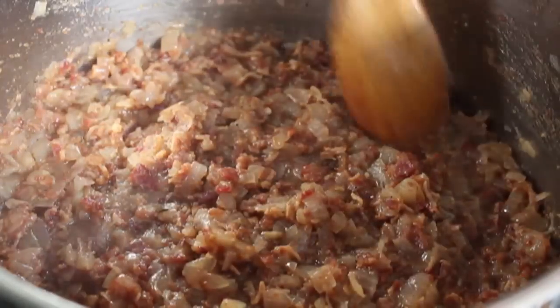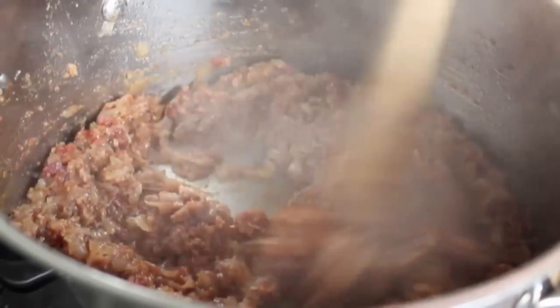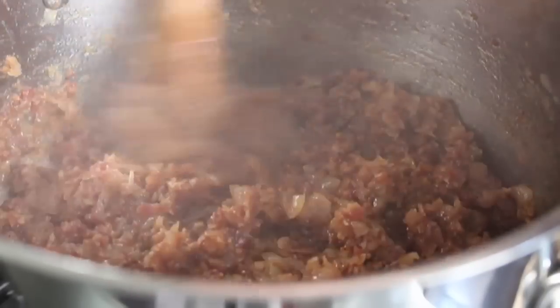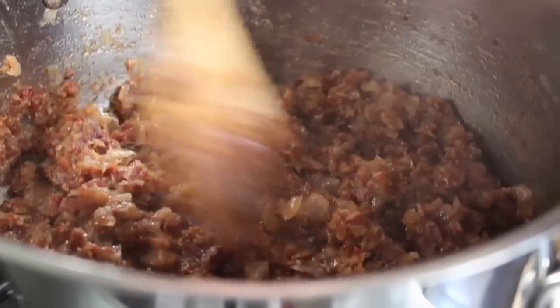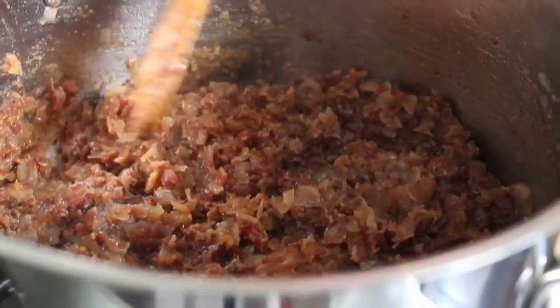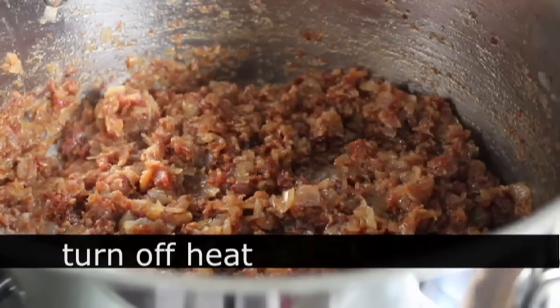If you continue cooking for another few minutes, you can see how it darkens up and gets very close. Then right about when pretty much everything is cooked and resembles that beautiful brick-brown color of the bacon — at that point, yes, finally, we're almost done.